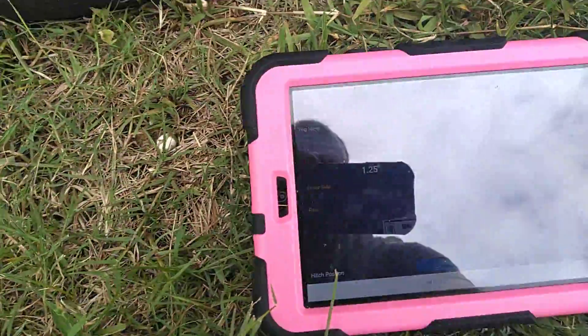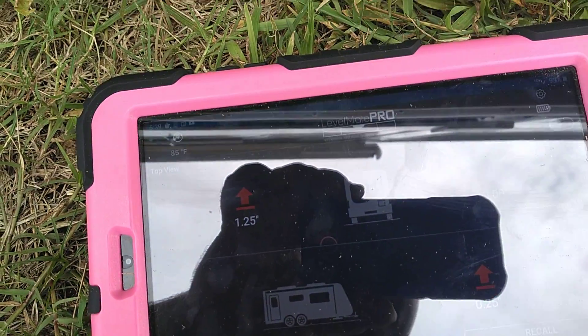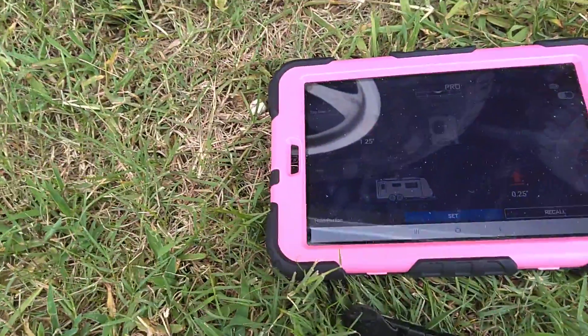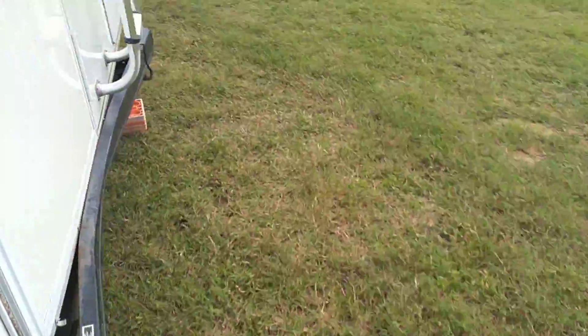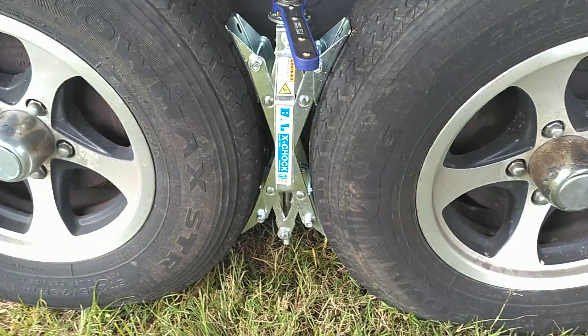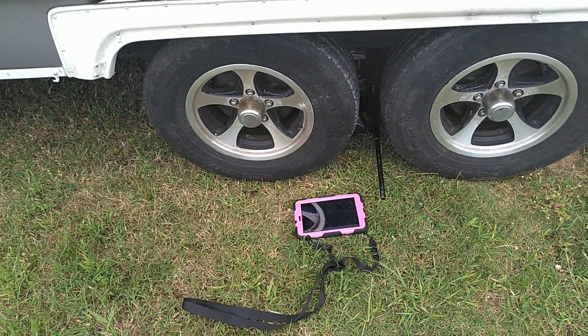If you look at the screen of your included tablet, you can see that it says up 1.25, and it happens to be on the driver's side, which is what we're on. So this side needs to come up one and a quarter inches. Before you do this, you need to chalk the high side — I've done that with the chalk right here at the wheels. This is the high side of the vehicle. It's only one and a quarter inches; I would not do this for anything less than four inches.